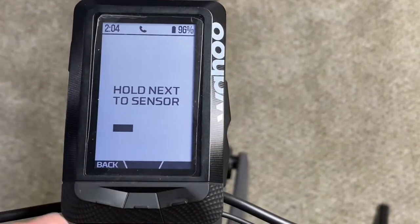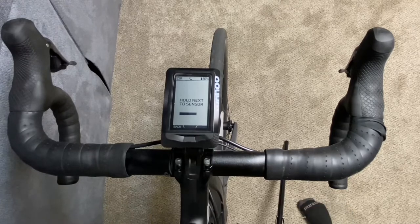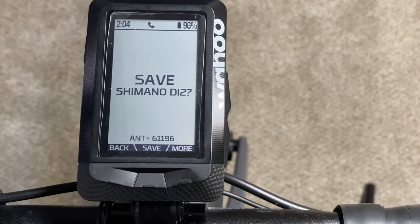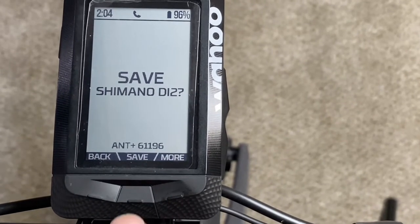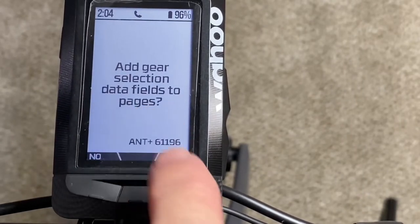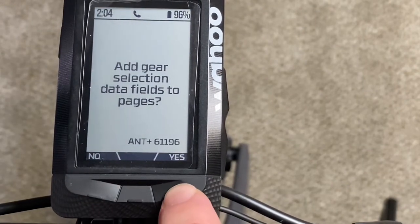I have this close enough — my wireless module is in my down tube, so it's only about a foot or two away. It's going to scan. Now it says 'Save Shimano Di2?' — of course yes. And now it says 'Add gear selection data fields to pages,' which is exactly the goal here — I want to be able to see the gear I'm in on my computer screen.